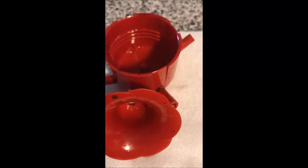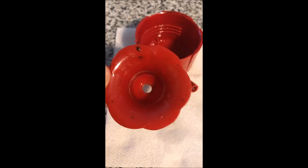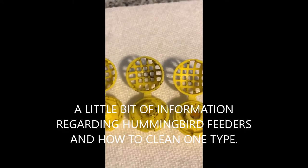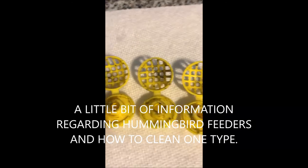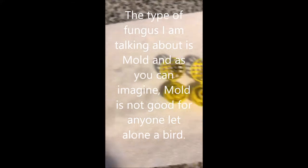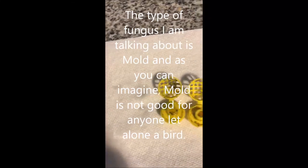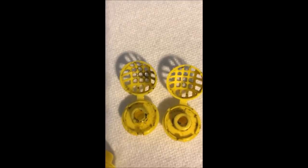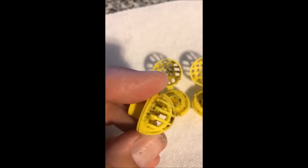If you don't change the hummingbird feeders, if you don't clean them on a regular basis, you're going to develop - because of the sugar - this type of fungus that grows on the parts of the feeder. This usually goes inside the little tulip piece. Nonetheless, you need to wash these things regularly. I would suggest every two weeks - this stuff really builds up and it's nasty.